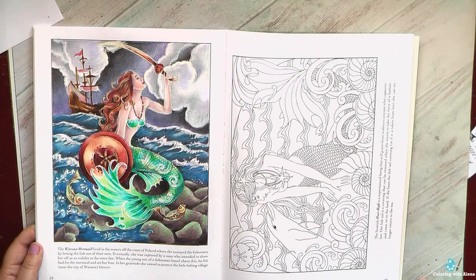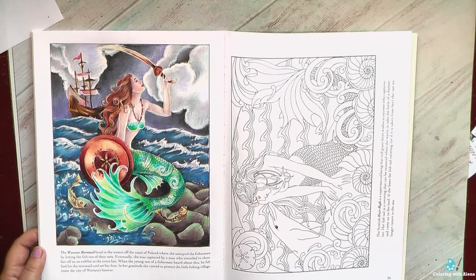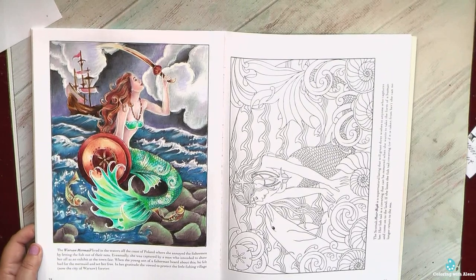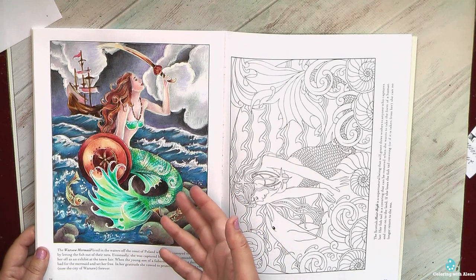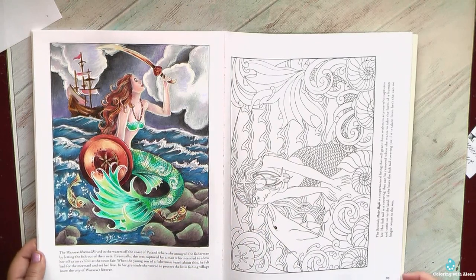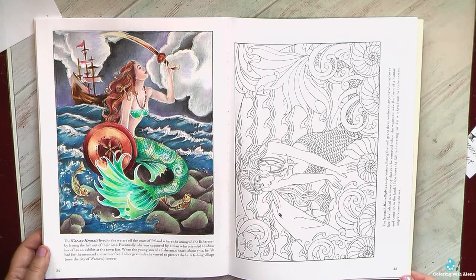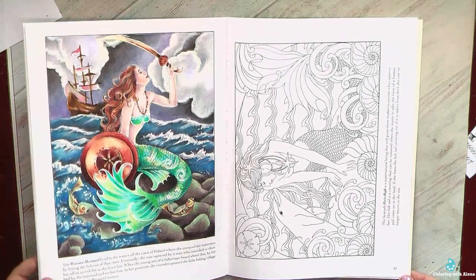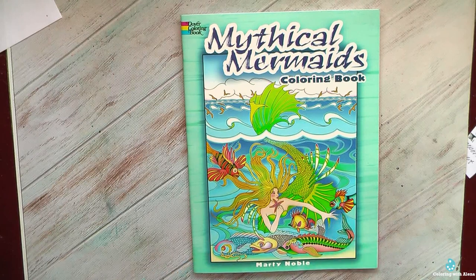In May I will also be participating in Mermay — the famous challenge where artists and colorists dedicate their art to mermaids. Last May I managed to color several mermaid pictures. I love mermaids because there's a big field for fantasy — you can select any colors for the skin, hair, and tails. Since then I've gathered a lot of new mermaid books, so in May I hope you'll see some new mermaid portraits, and Mythical Mermaids will likely be one of the books I use.